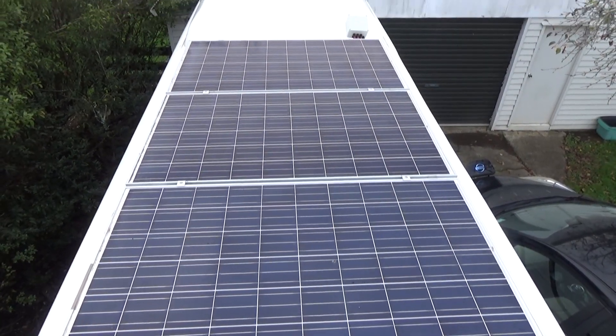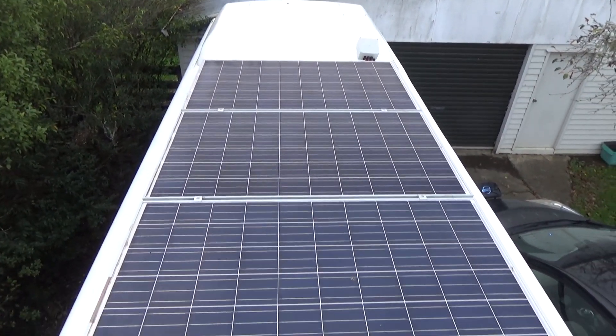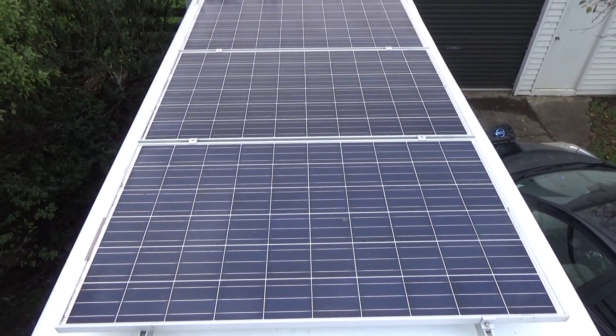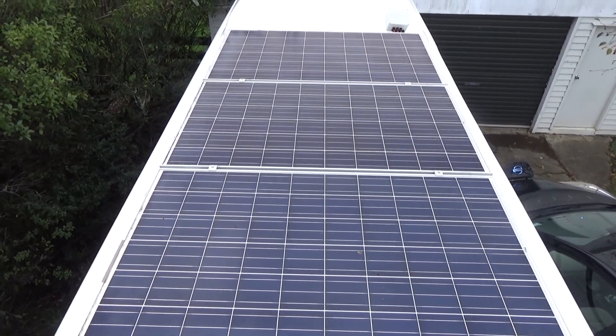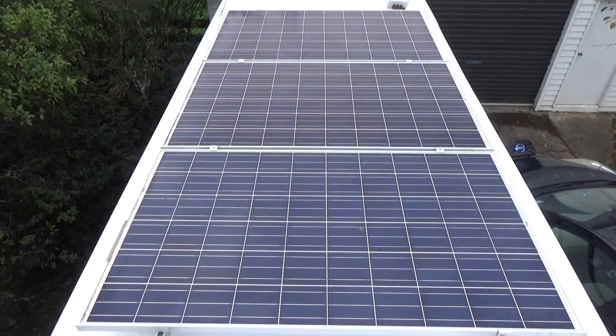It's been seven days and these panels have been pulling solar energy out of the rain and clouds to be quite honest. Let's see how they did.